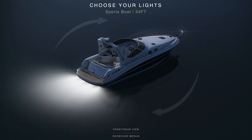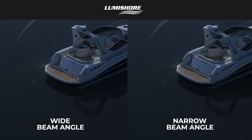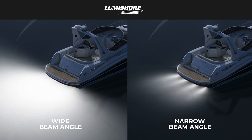The beam angle is the angle of the light as it's projected into the water behind the boat. It could be narrow, wide, or ultra-wide. An example of this would be the narrow beam of a spotlight versus a broad beam of a floodlight, and it's important because it affects the way the light looks behind the boat.